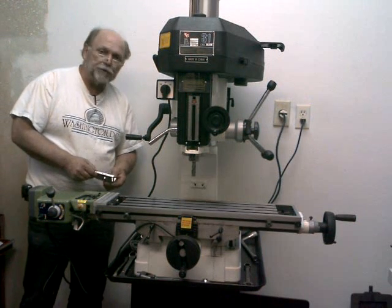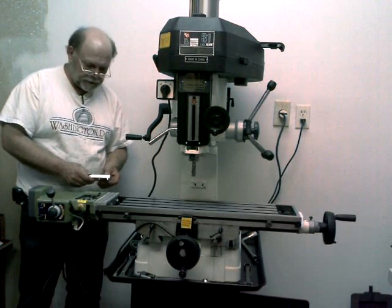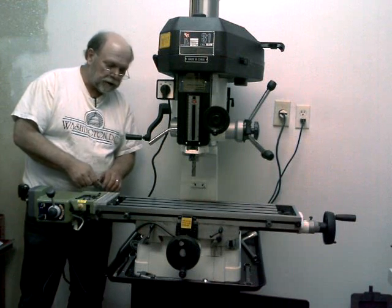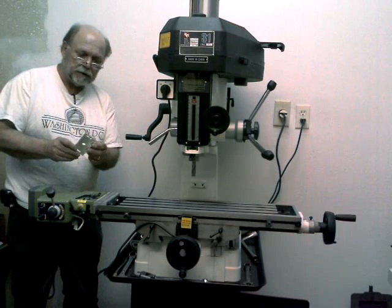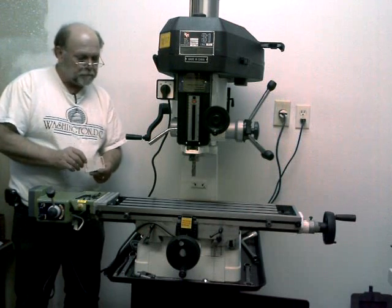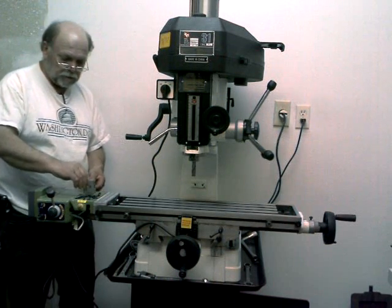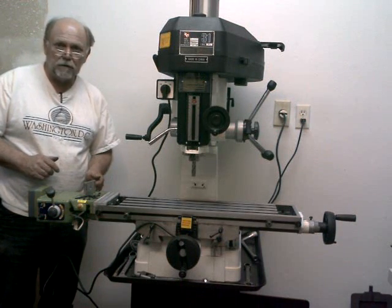Before I bolt everything up solid, I'm going to take it back off and show you some of the modifications I had to make to get this on here, and put Loctite on some of the bolts so it will stay on there permanently. I'm going to get this bracket finished off. This is what the reed head will bolt to, and then I'll tear this all apart and show you everything I had to do to get this part done, and then we'll continue on with the scale for the Y-axis.